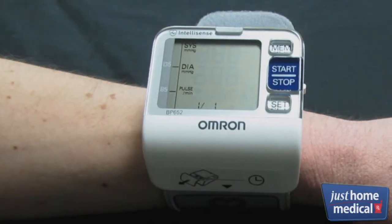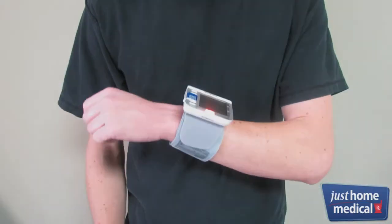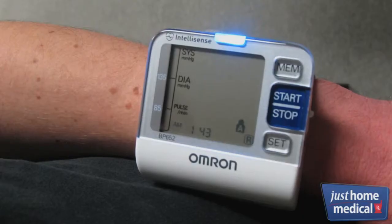The 7 Series features heart guide technology, which ensures consistently accurate readings by guiding you to heart level with the use of colored indicator lights.